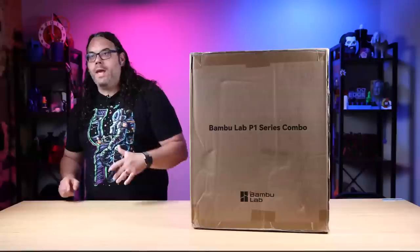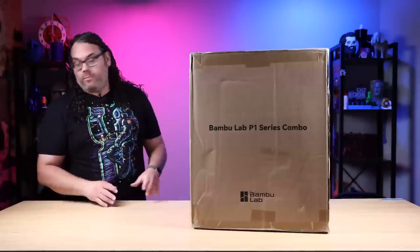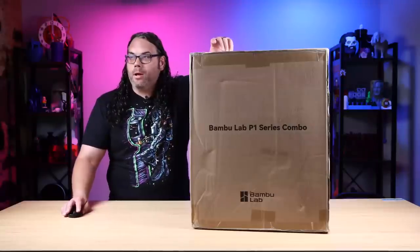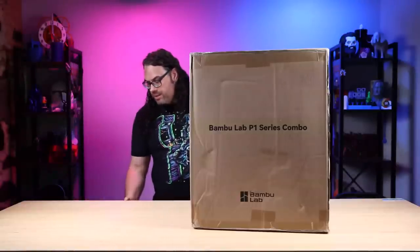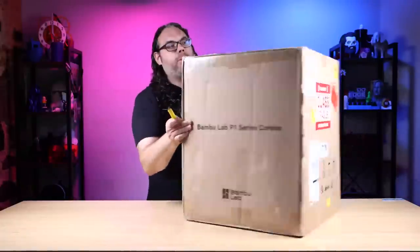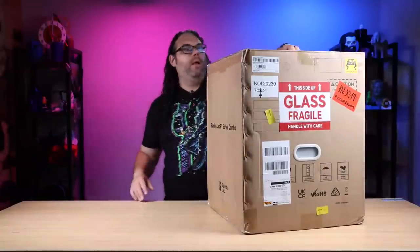What's up everybody, welcome to the Edge of Tech, I'm Jim, and this is the brand new Bambu Lab P1S. I am super stoked to have this thing on the bench today. We're going to do this in real time — we are going to unbox this thing and set it up in real time. It's going to be a pretty awesome machine.